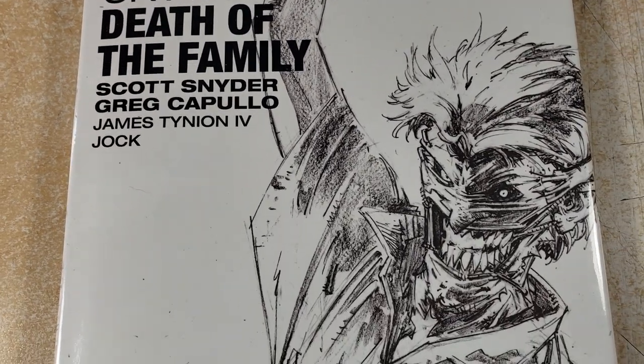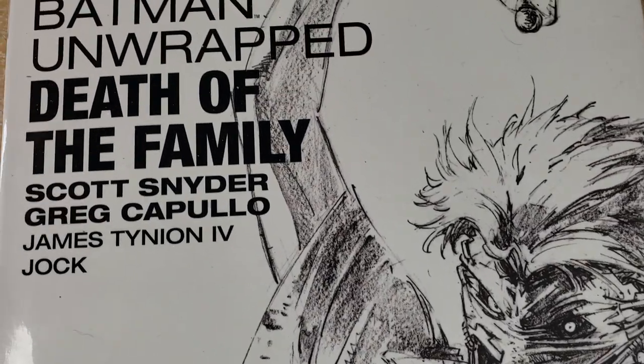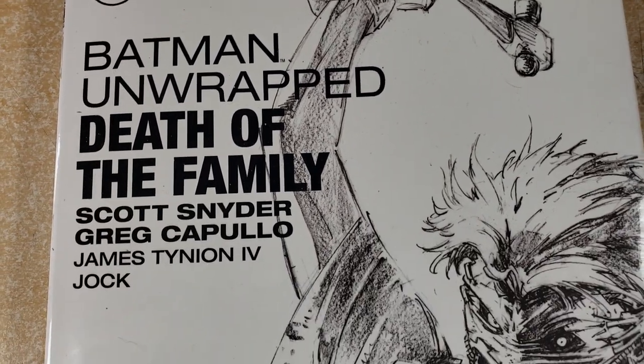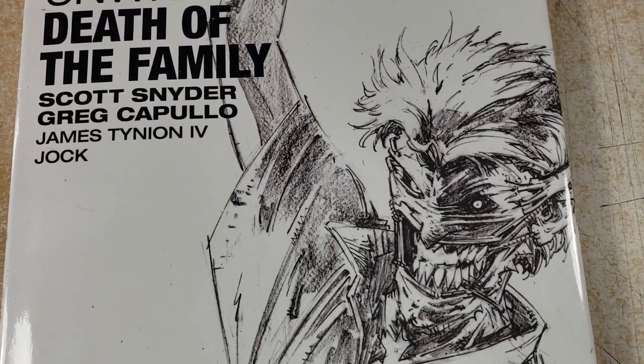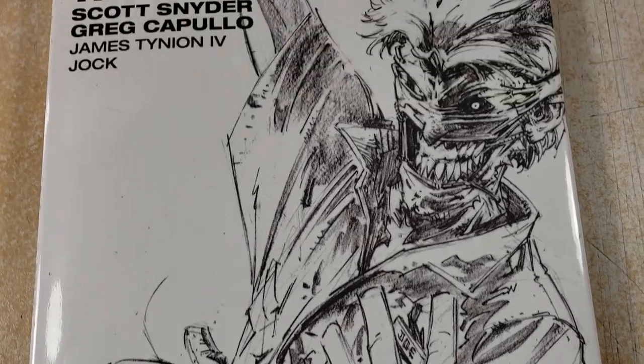This one in particular is still really, really cheap. Yeah, this was like $12 on eBay. I bought it probably four or five months ago and it's all pencils. This one is unusual — it actually has a little bit of Jock's work in it and Jock's stuff is already inked.